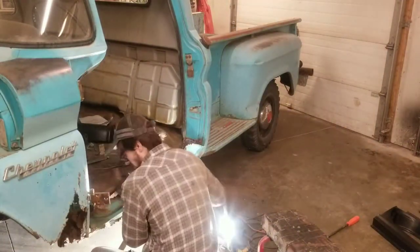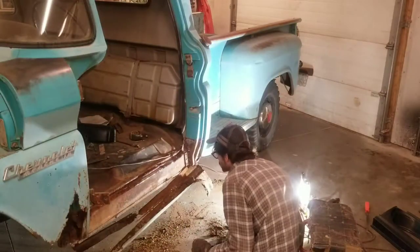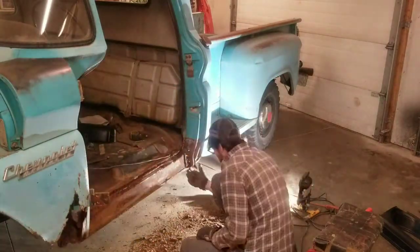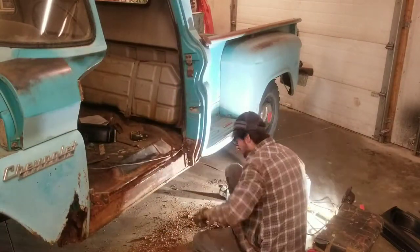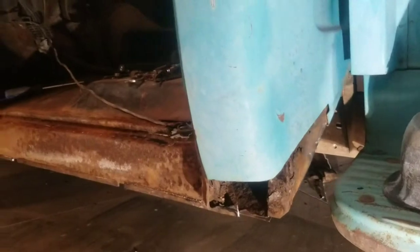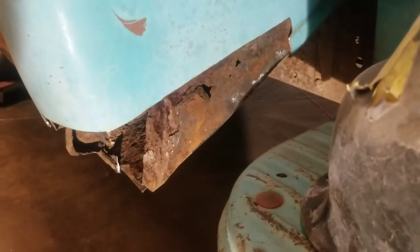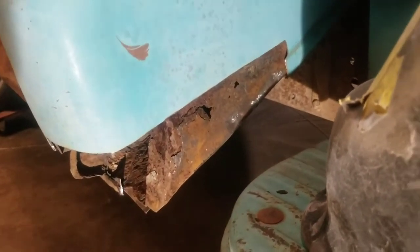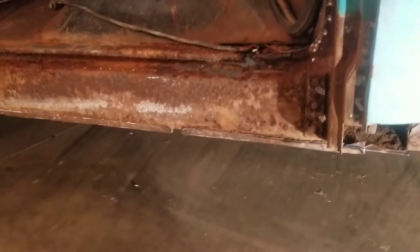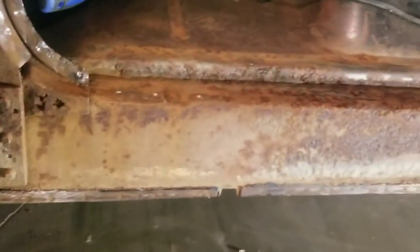It really shouldn't come as a surprise that these old trucks rust out as bad as they do, with the amount of sheer garbage that just collects inside all the panels. There's no such thing as just doing cab corners and rocker panels. I haven't quite mastered the art of welding to air yet, so I have to reconstruct some of this inner structure before I get started on anything else. None of it's really a surprise, but certainly a minor inconvenience.